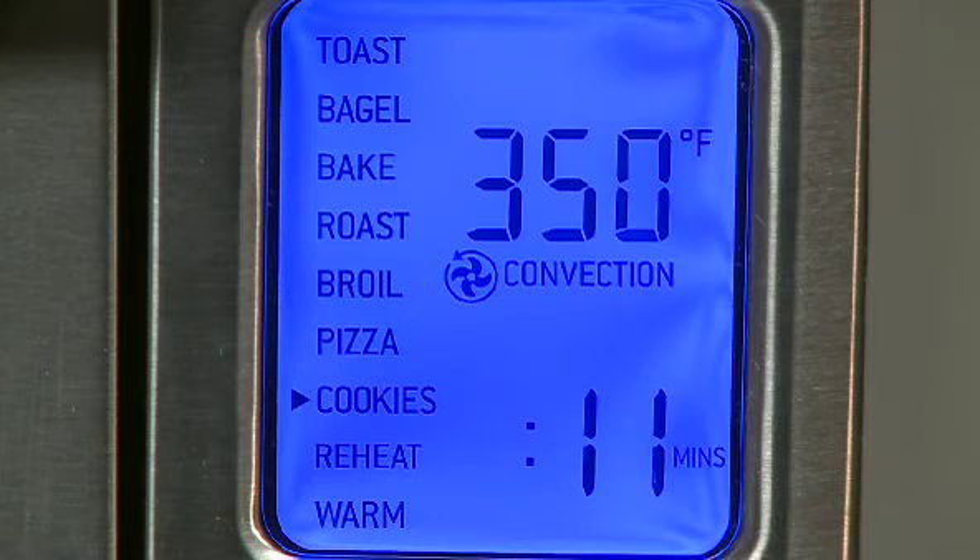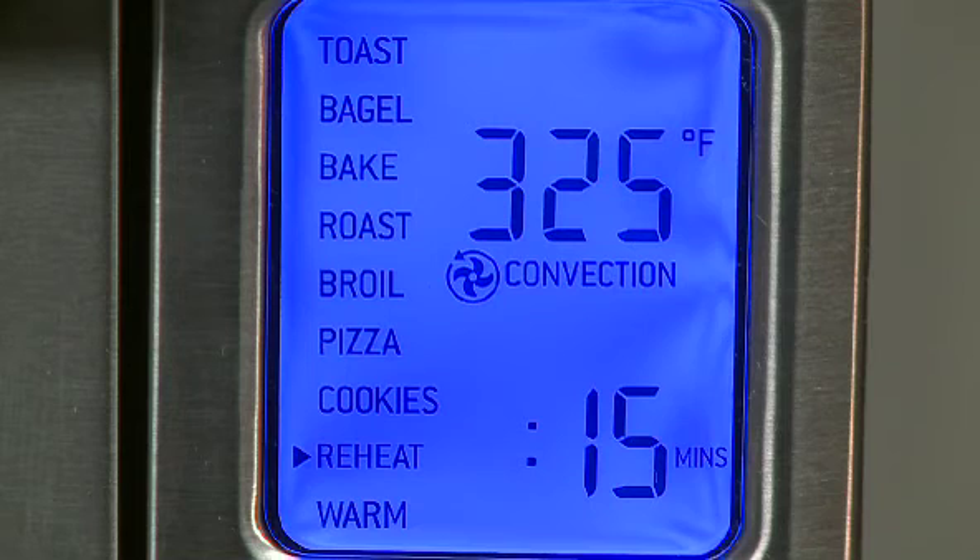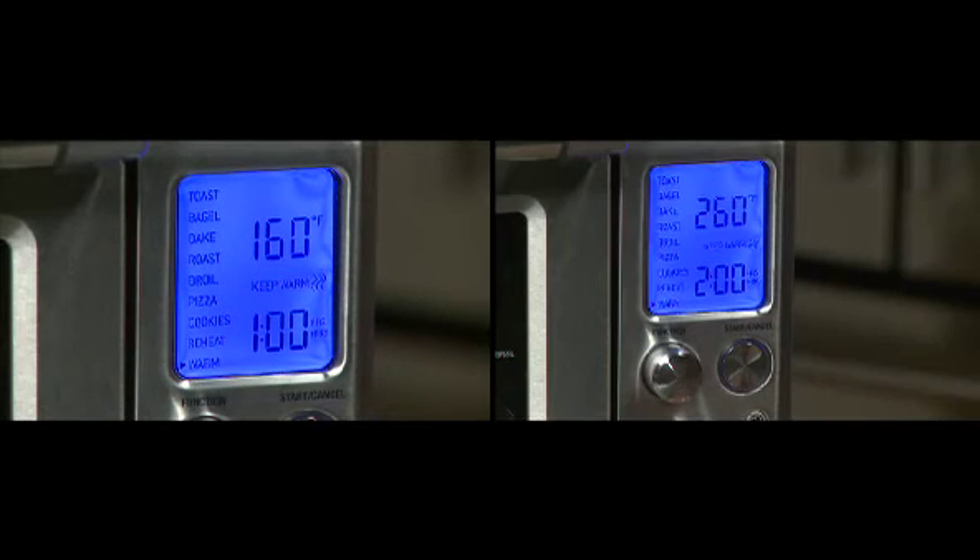The cookies function works great for cookies, strudels, and biscuits, and the Element IQ works much the same as on the baking setting, just with less time. The reheat function is ideal for reheating leftovers without browning the top. The warm setting keeps your food at the ideal temperature while you're preparing the rest of your meal.